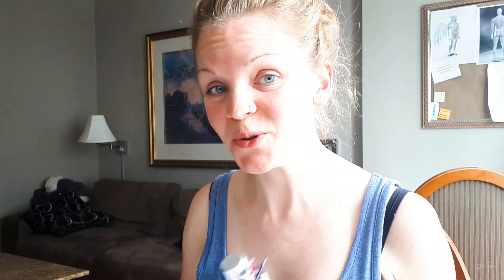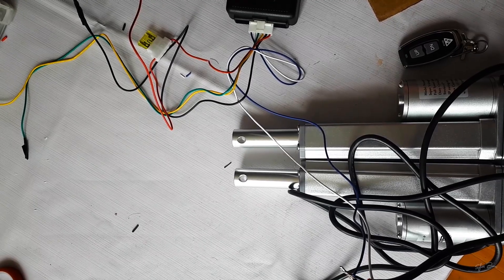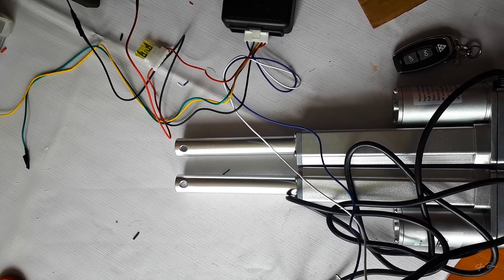It's time to connect the power to the wings and see if they will actually move. I've got everything here that I need. I've got two actuators, one for each wing, which each extends four inches, which is plenty of room to unfold them.